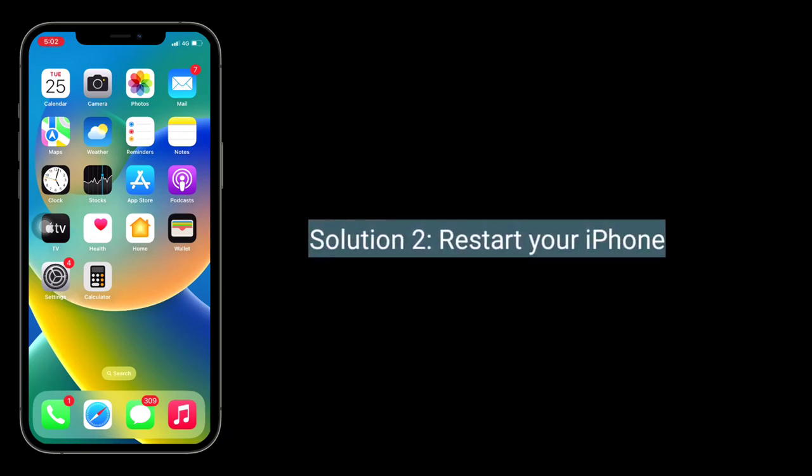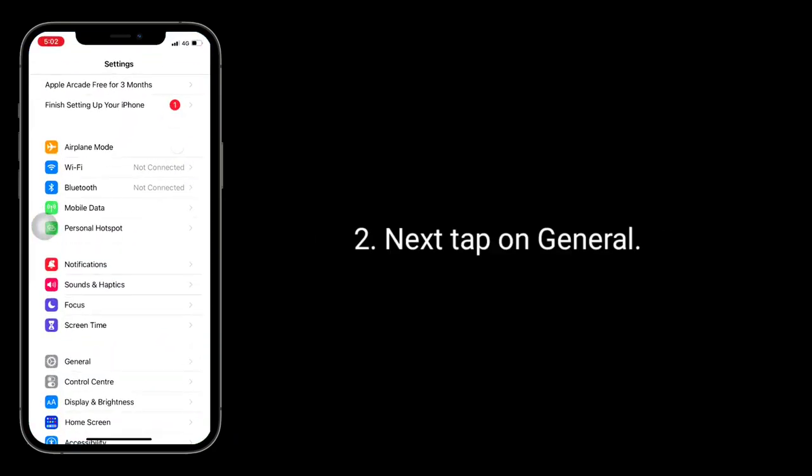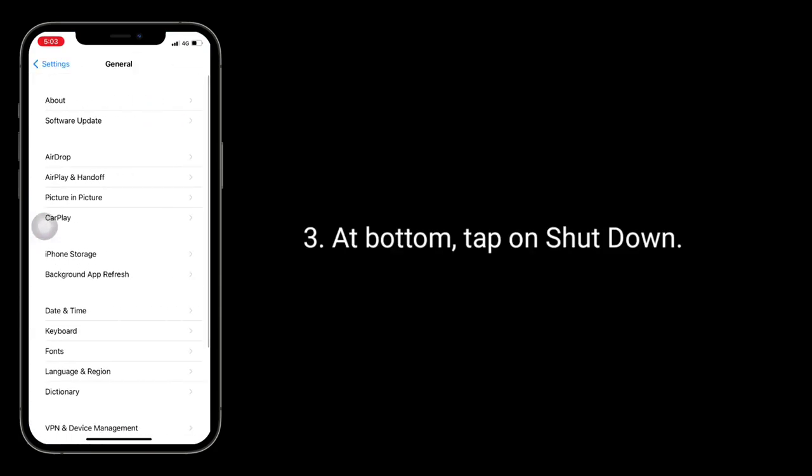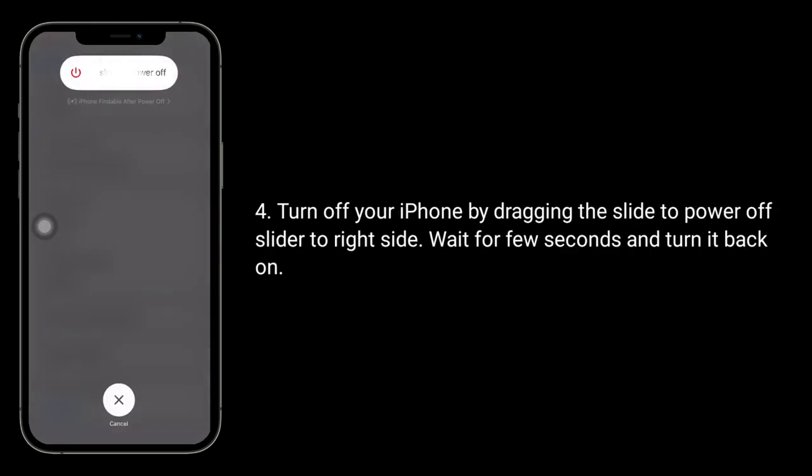The second solution is to restart your iPhone. For that, launch the Settings app, then tap on General. At the bottom, tap on Shutdown. Turn off your iPhone by dragging the slide to power off slider to your right side. Wait a few seconds and turn it back on.